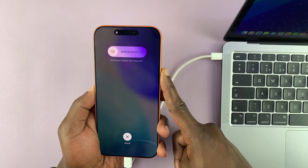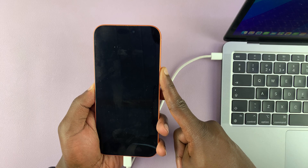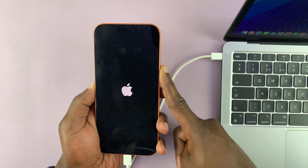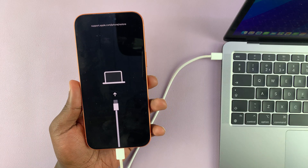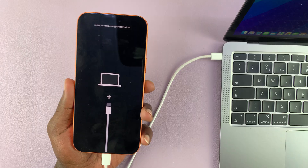Ignore whatever you see on the screen and just keep holding. The screen will go dark — just keep holding. The Apple logo will come up soon, so keep holding. And now we are in recovery mode. That's how you get your iPhone 17 or 17 Pro into recovery mode.